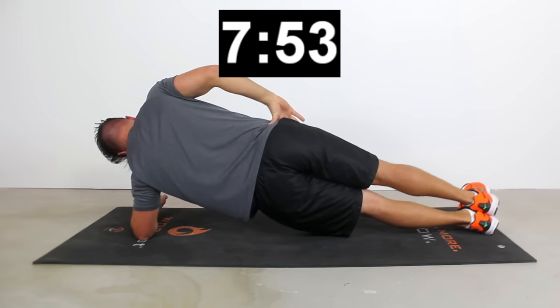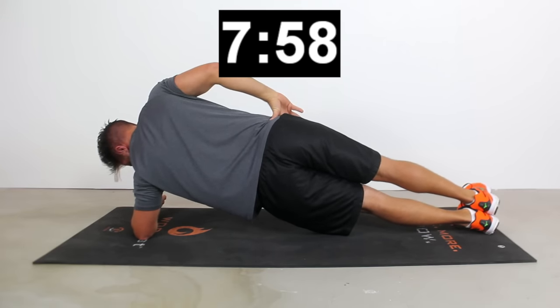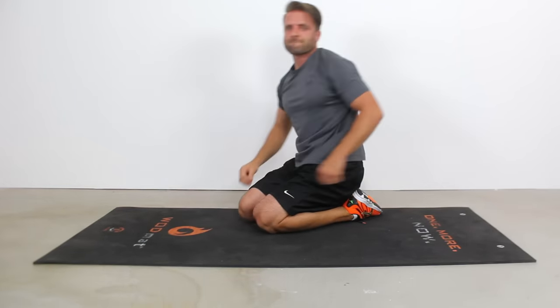Those obliques are on fire, I know that. You only have seven seconds left — hold it up there nice and strong, nice and tight. Only three seconds left, you guys can do it. Two, one. Nice job, you guys. You totally roasted this total plank workout.